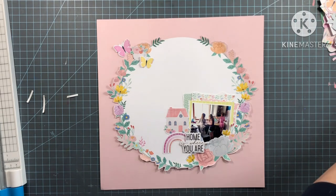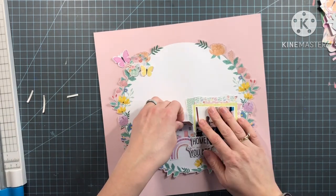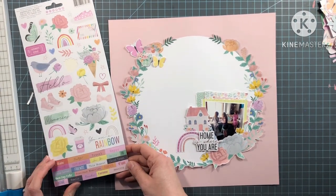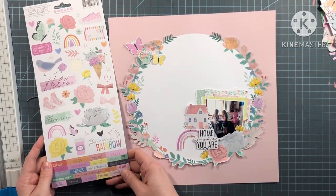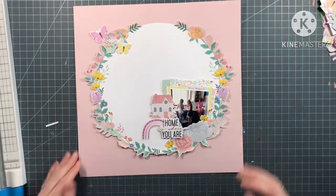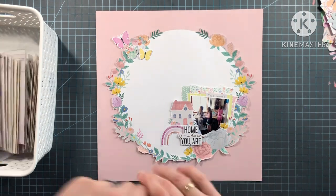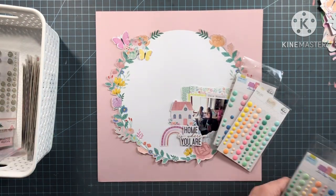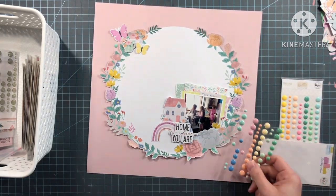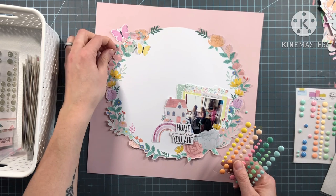This layout came together in about an hour — it did not take me long at all. I didn't hardly have to cut out anything in the video. I did stop the camera when I was cutting around the florals on the floral wreath, but really I didn't have much to cut out because it didn't take long to put this together. It's fun when it comes together pretty fast. One of the last things I want to add is some enamel dots, so I'm going into my stash to find some colors that match this collection.